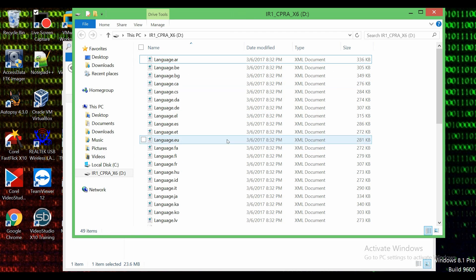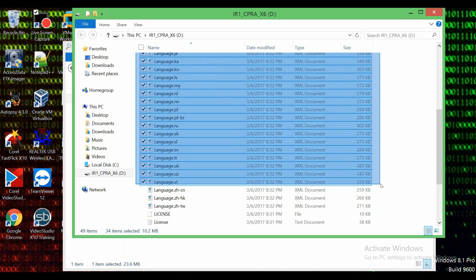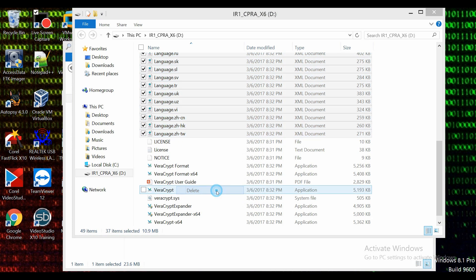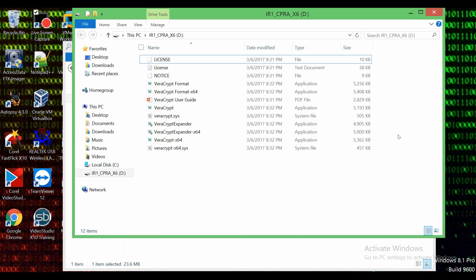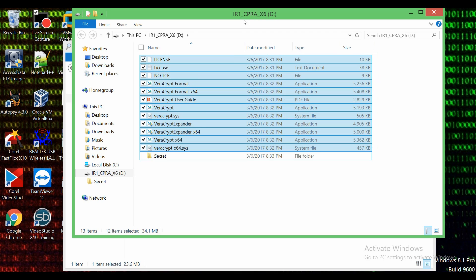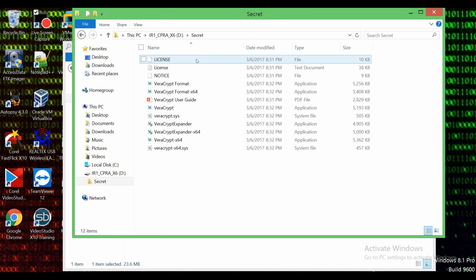We don't need all these files so we're going to select these up until where it says 'license' and remove them all. You can use Ctrl+D or right-click and delete. To keep my USB flash drive organized, I'm going to right-click, do 'New,' and make a folder. I'm going to name this folder 'secret' because this is where my encrypted folder is going to be stored. So we're going to select all of this and move it directly into the 'secret' folder. Now we have that more organized.